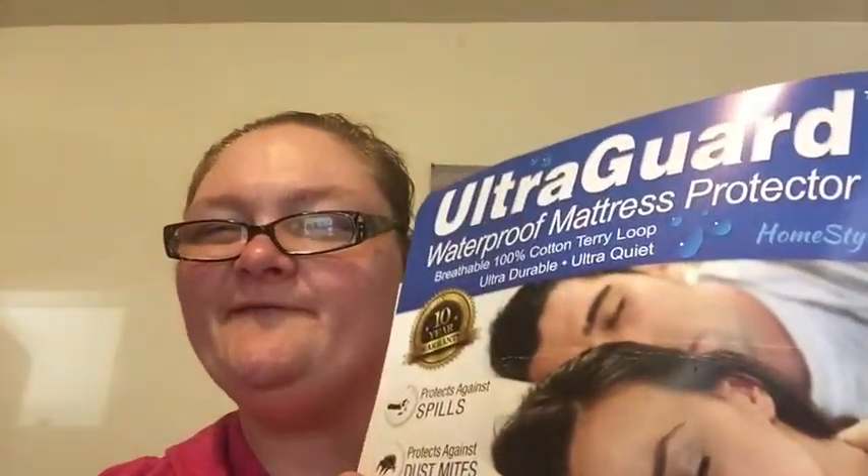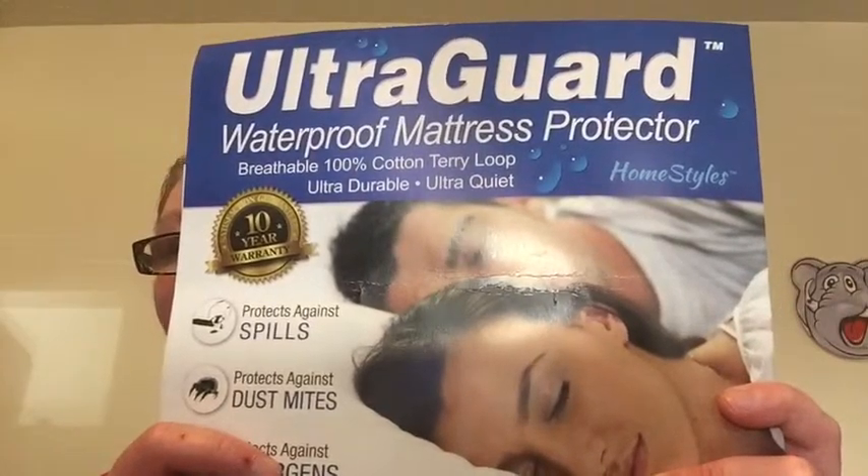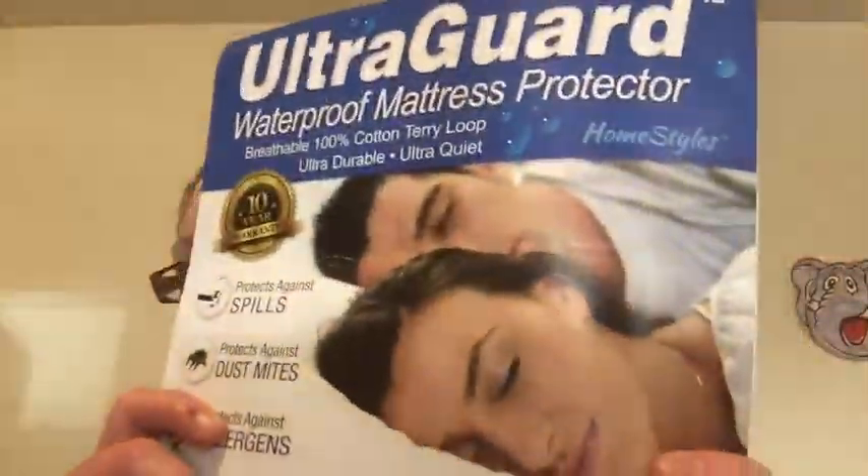Hi, welcome to another edition of Beauty Trade Review. This final product I'm going to be showing you today is the UltraGuard Waterproof Mattress Protector. It retails for $39.95.